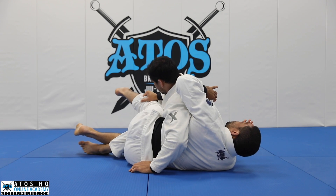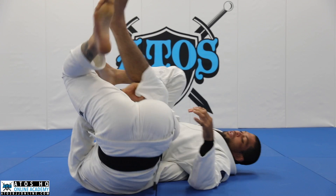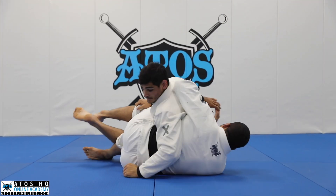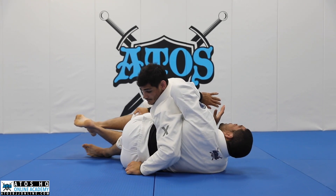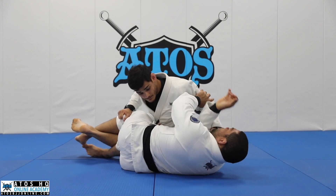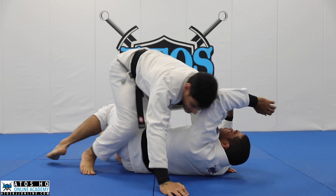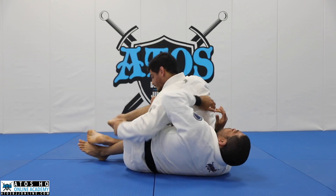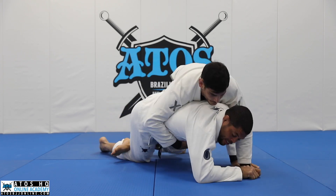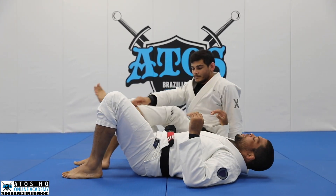He can do a scramble, put his chest on the floor, start putting the shin behind and jump to my back — and this happened because I faced towards him. Also, he can put his hand on the other side and do a knee cut to the other side, putting you in a really bad position. Or sometimes people turtle here and the opponent takes the back. You've got to be careful with all these movements.